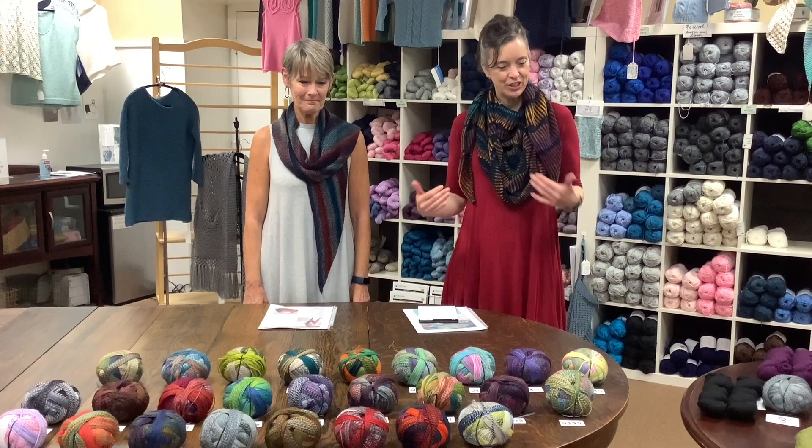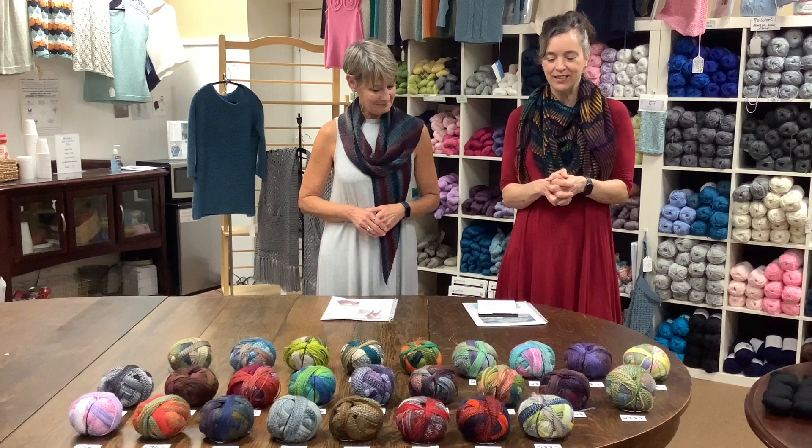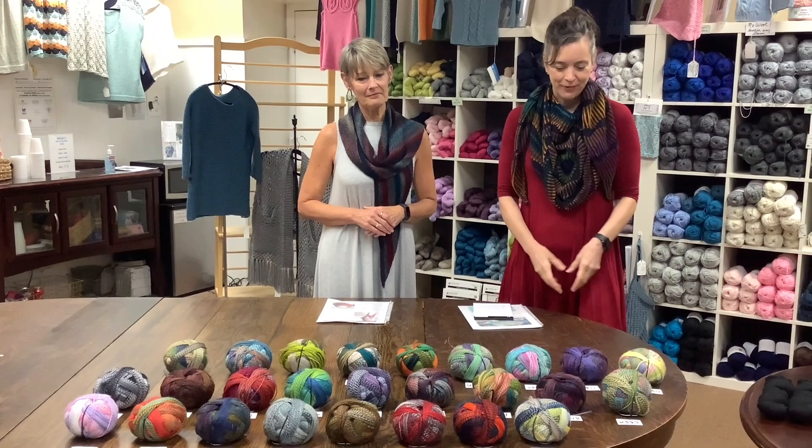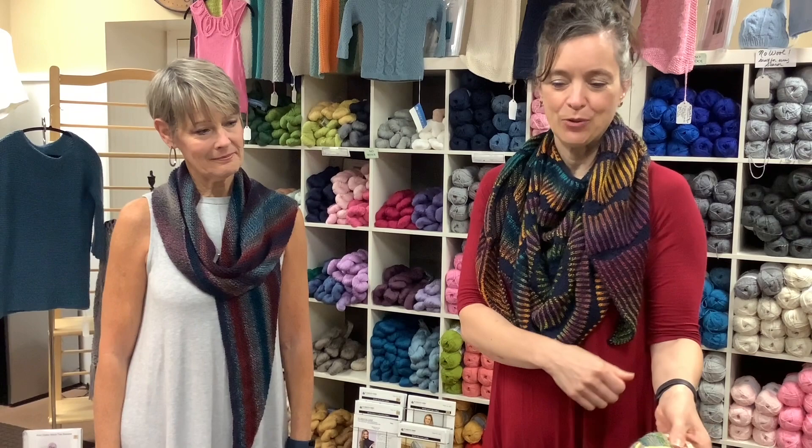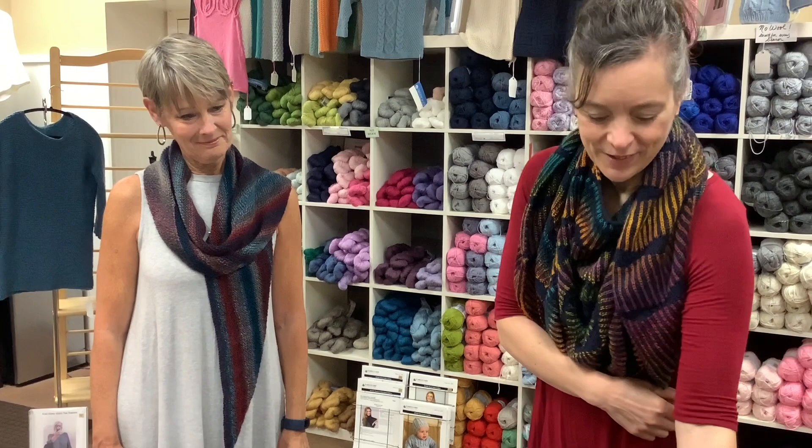Good morning and welcome to Country Needleworks Monday Marketplace. Kelly and Pam are back with another edition and we're super excited about this one. This one features one of my favorite yarns — it's the Zauber Ball Crazy by Schiselle. It is a fabulous fingering weight that changes colors. There's a little tiny picture on the back that shows you what it looks like knit up. Would you agree, Barb, that this is the most colors of Zauber Ball we've ever had? The very most, and they're all fantastic.